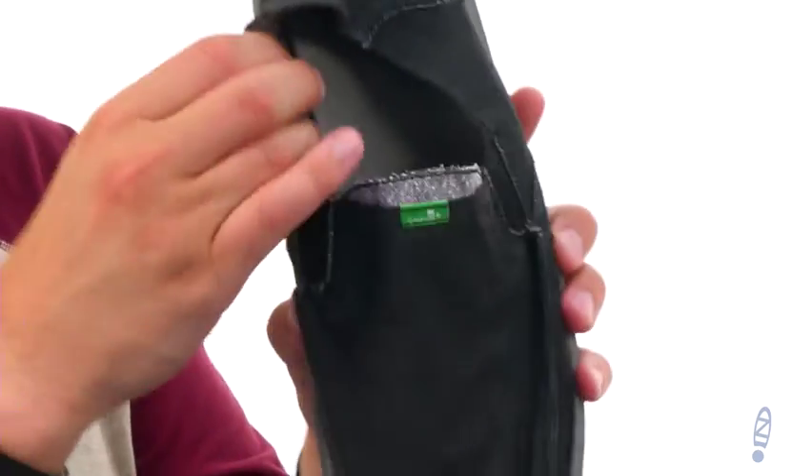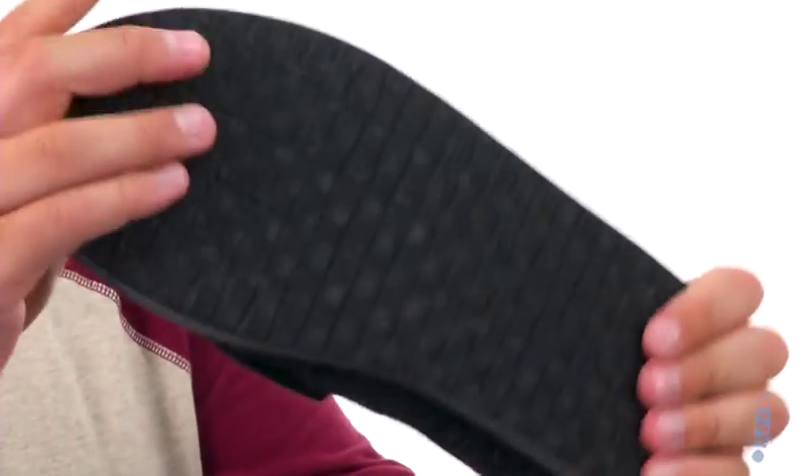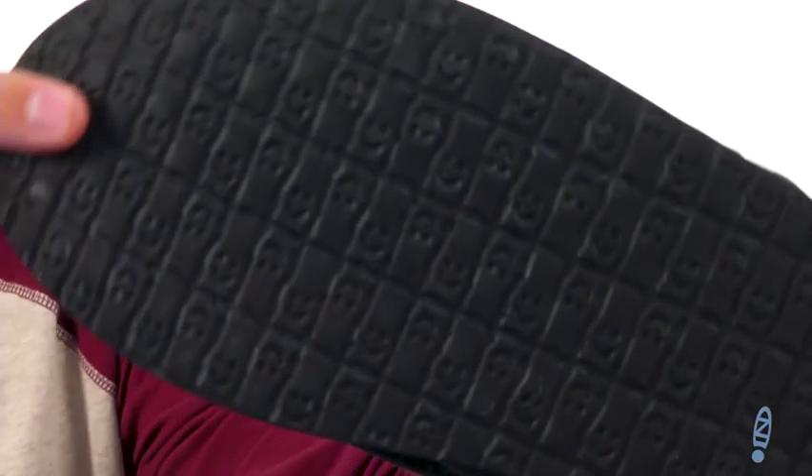You're good to go. Got a really thick EVA footbed on bottom, very shock absorbing, it's also gonna fight away foot odor. It's always nice, you know, that Happy You rubber outsole with all those little smiley faces. Slide yours on today, they're from Sanuk.